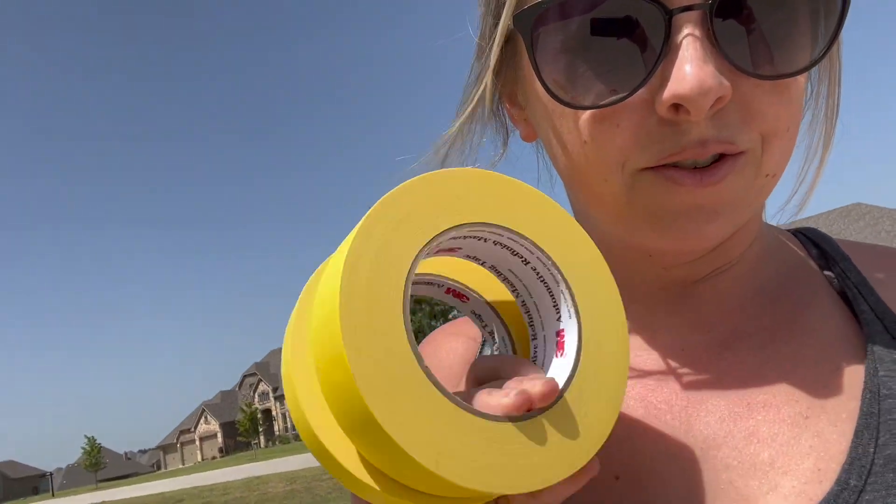I've decided on the 370 the headlights are super bad so I am going to fix those today. I didn't check to see if I had all the materials so I had to go to the store and get more tape.